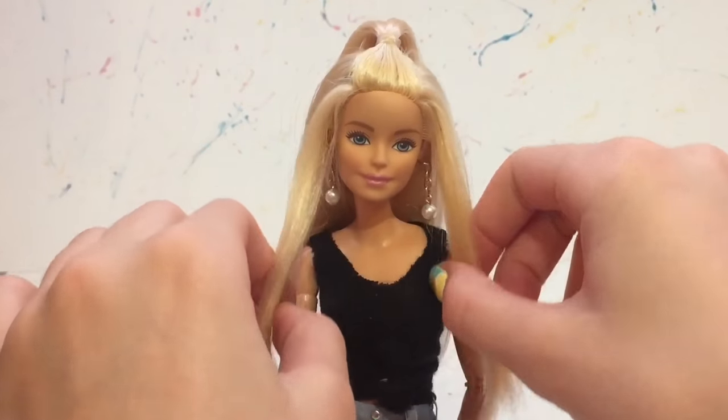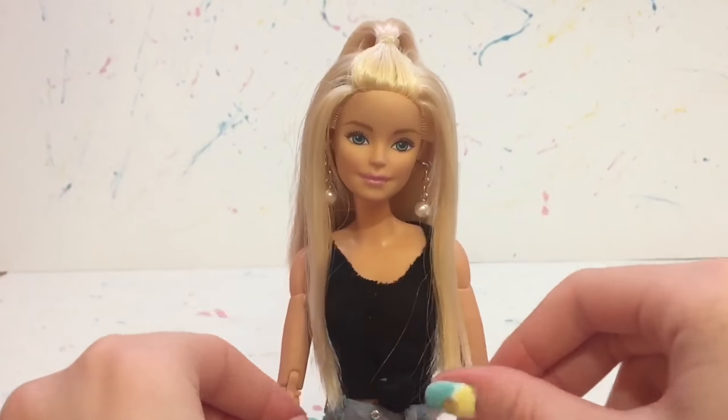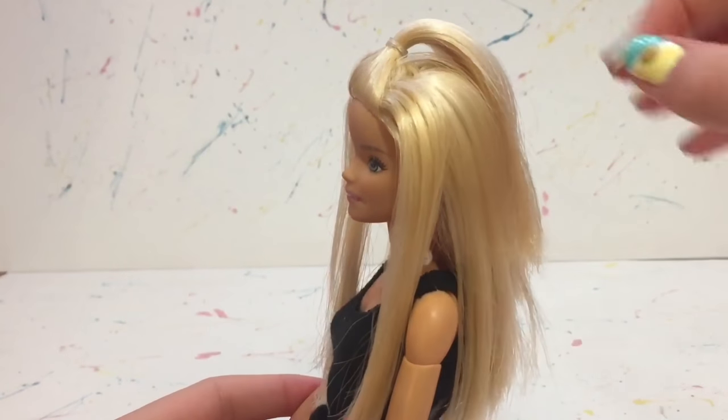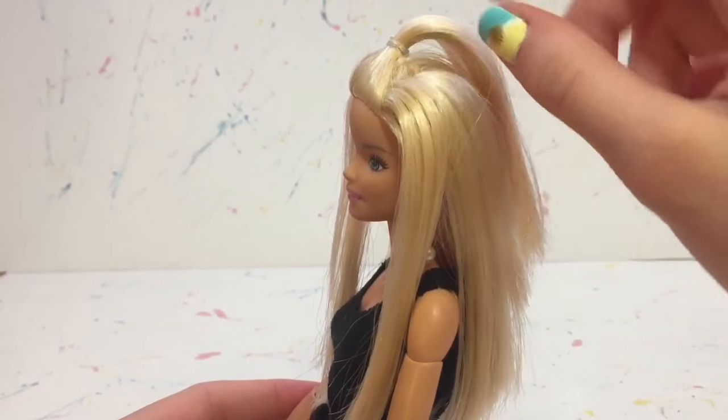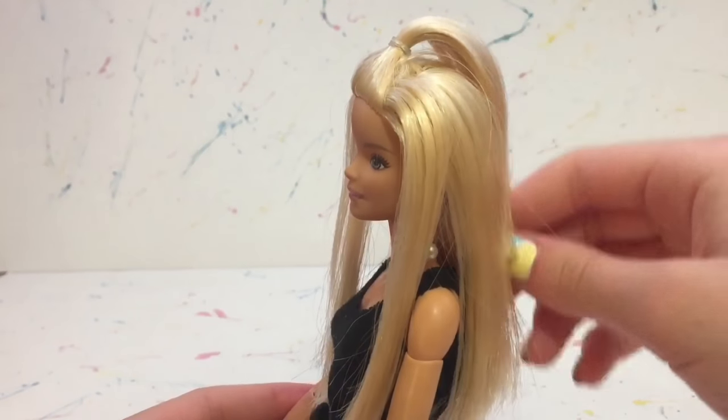I like to take two strands of hair and bring them over her shoulders — I think that adds a nice touch. This is what this one looks like. I really like it because it's very simple but it really gives the doll a nice look.